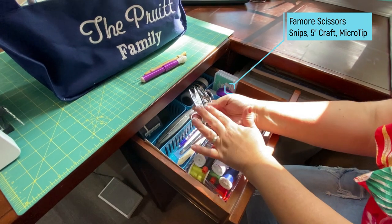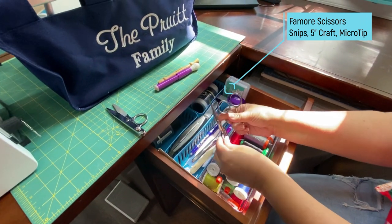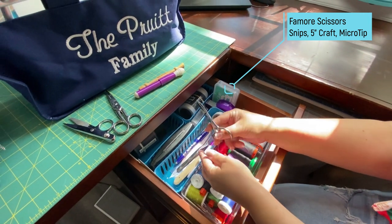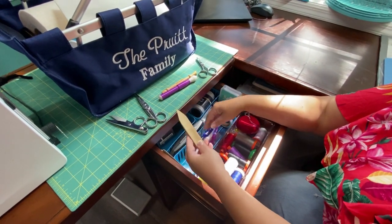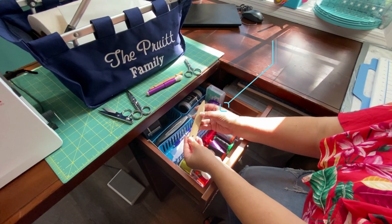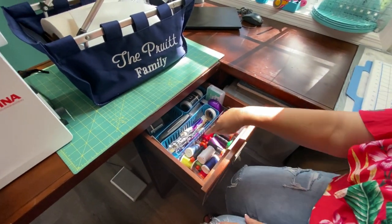Of course, just a pair of snips, and then my 5-inch craft scissors. These are my new favorites — the little micro tip with the big rings — they're really nice. And then probably the last thing you'll see in my favorite notions is my bamboo point turner. I use this all the time. Those are some of my favorite notions.